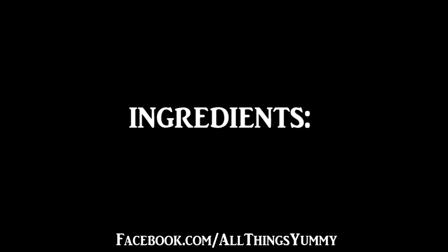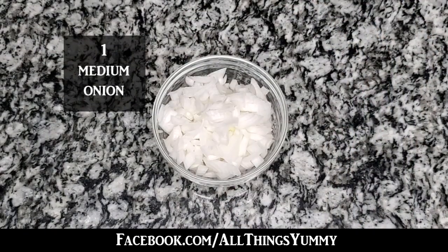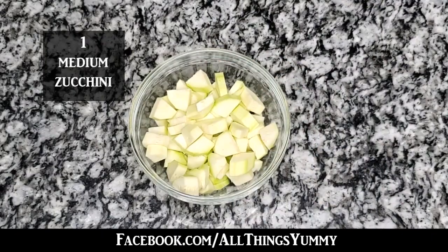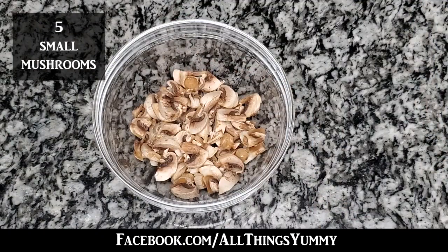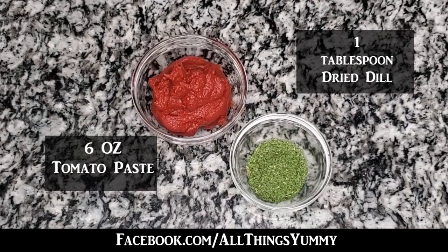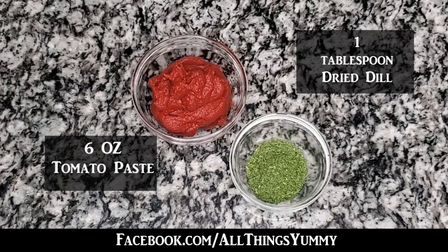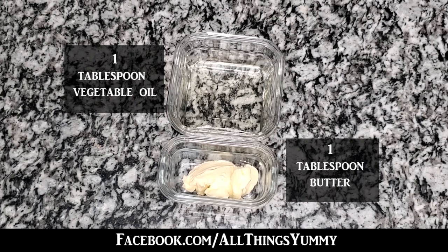Here are the ingredients you will need: one medium onion chopped, one medium zucchini chopped, five small mushrooms chopped, salt and pepper to your taste, one teaspoon of garlic powder, six ounces of tomato paste, one tablespoon of dried dill, one tablespoon of vegetable oil, and one tablespoon of butter.